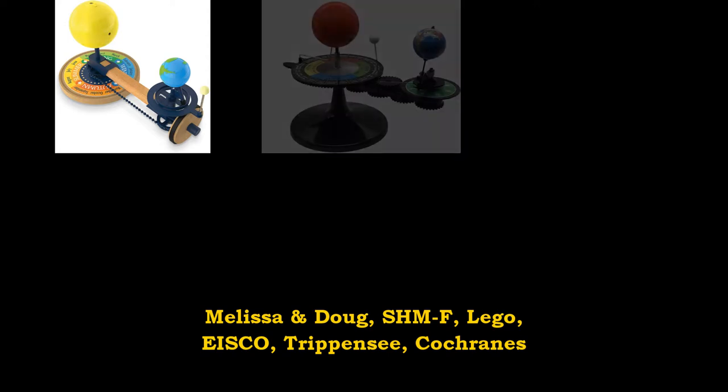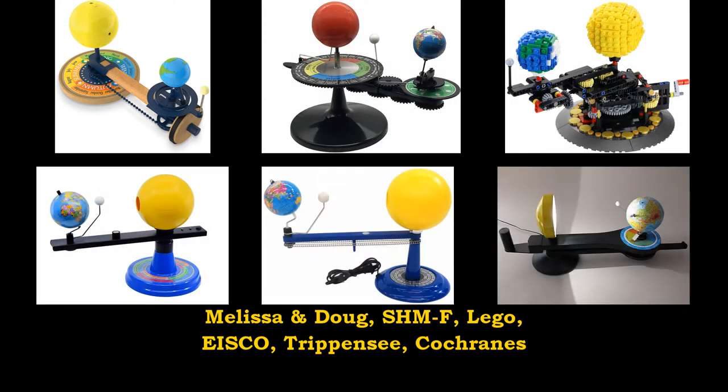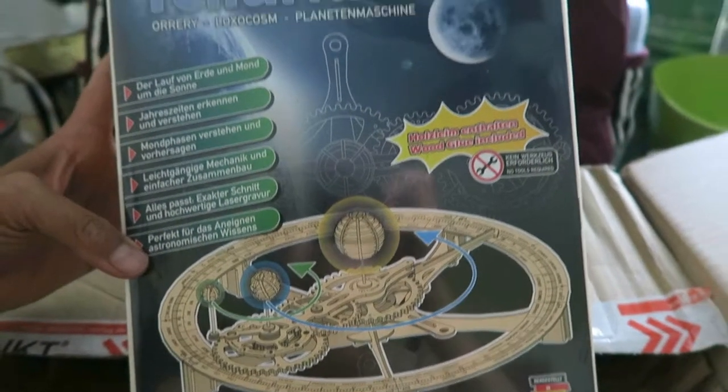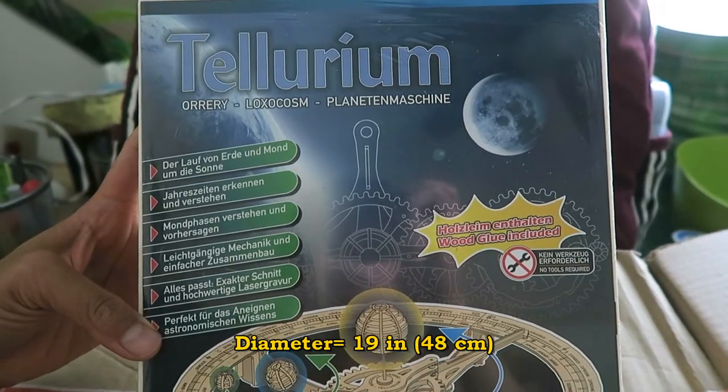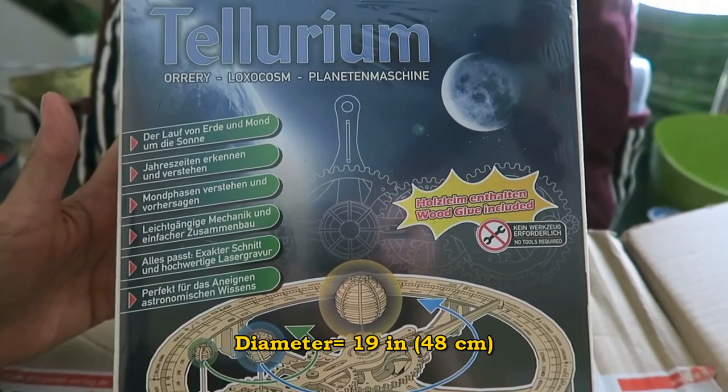I did a lot of research on orreries, telluriums, but also they're called sun, earth, moon models. I looked at all of them. This is the one that Avaline chose. The only problem is that it's 19 inches in diameter — it might be too big for most people. You need to have a lot of space for it.